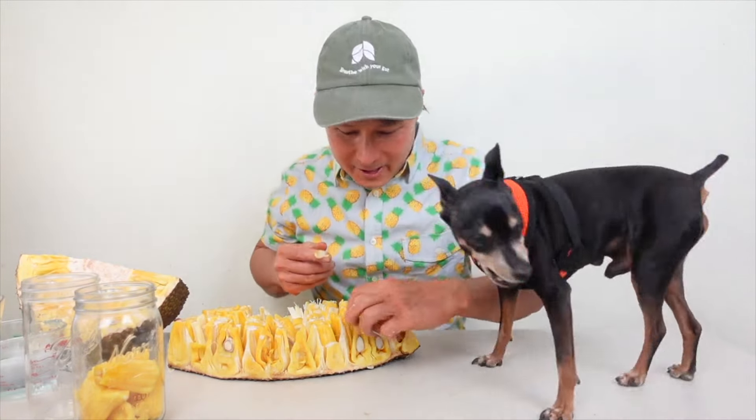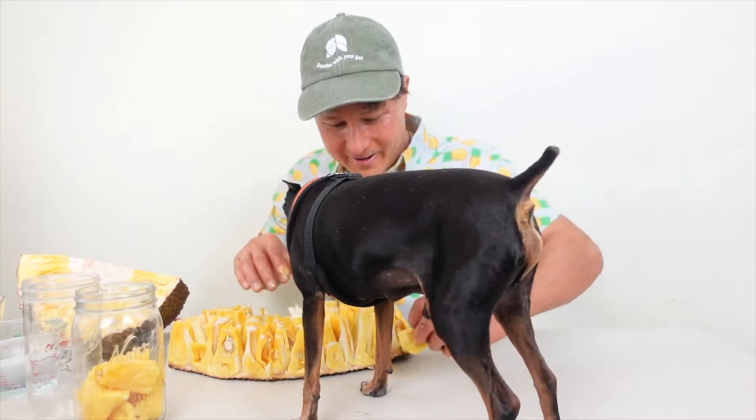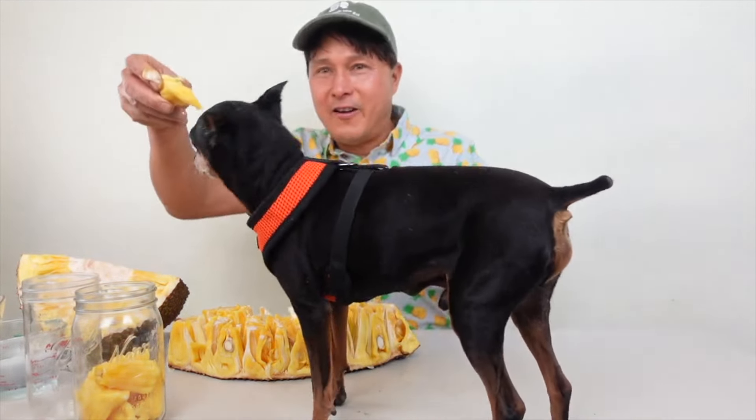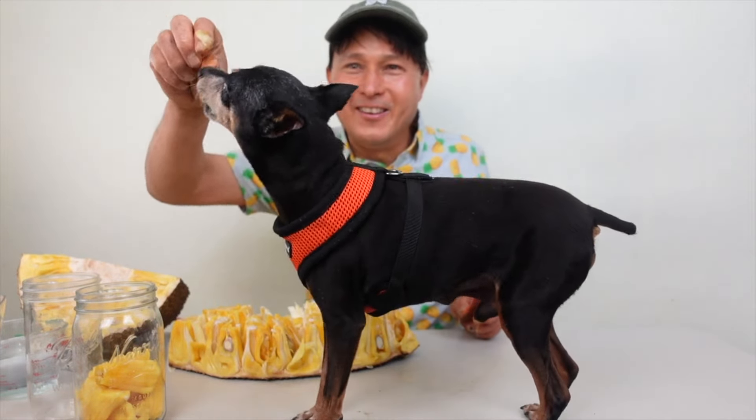His name is the Oakley man — look at this, he just eats the jackfruit right up! He loves this stuff. Just make sure you remove all the seeds before giving any to your pets.